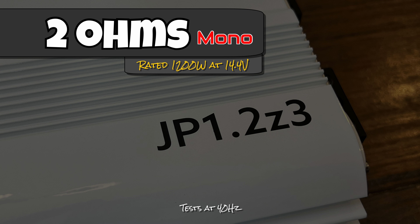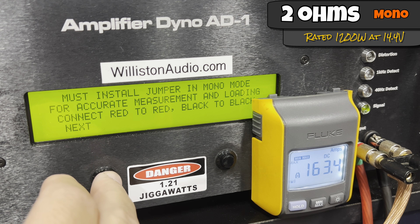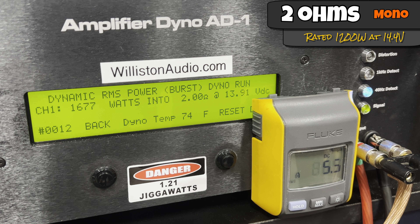Next is the 2-ohm test — also rated 1200 watts, because this is a constant power amplifier. At 40 Hz, certified to 1% distortion, we get 1355 watts at 14.13 volts — virtually identical to the previous test. Up to the clipping point we get 1559 watts at 13.97 volts, with a current draw of 175 amps. The dynamic burst test at 40 Hz gives us 1683-1684 watts at 13.96 volts.